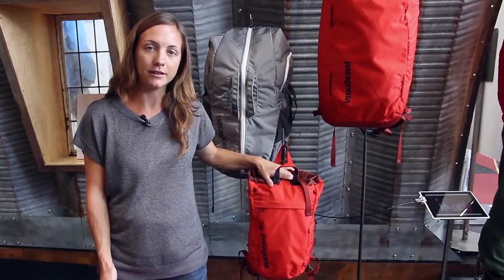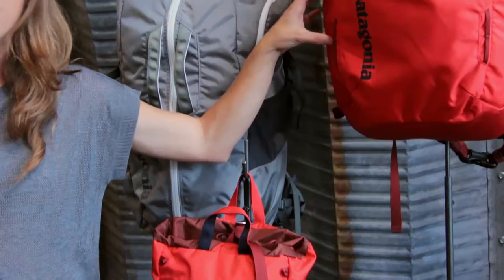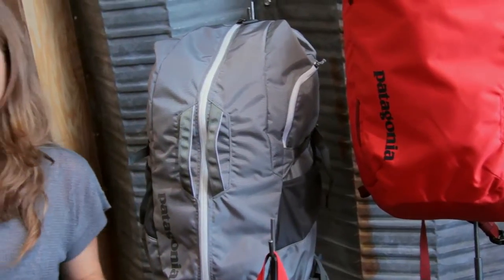The small one is a 16 liter pack we're calling the Linked In pack, then you've got the 35 liter called the Crag Smith, and the 45 liter the Crag Daddy. I'm going to talk for just a moment about the Crag Smith, which is the 35 liter pack — a super versatile pack for rock climbing.